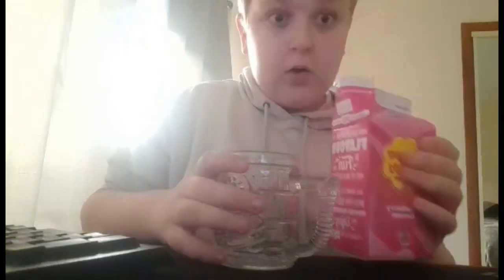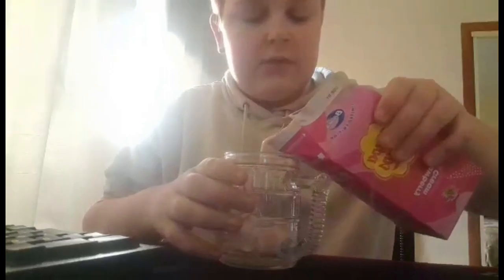Smell. Oh, it smells exactly like the lollipop. That's the colour of the drink — and here we go, let's give it a try.